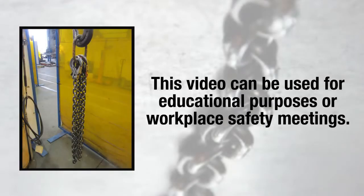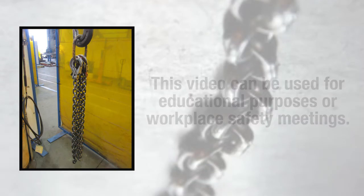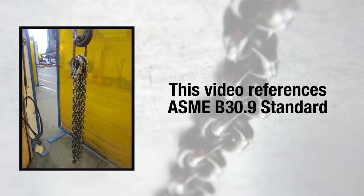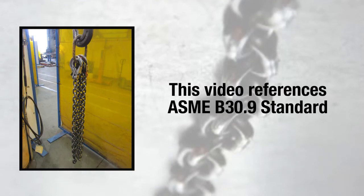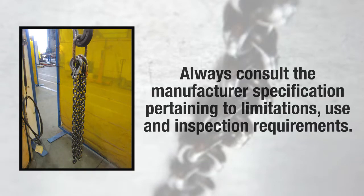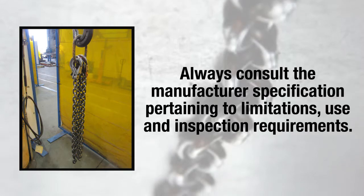This video on alloy chain slings can be used for educational purposes or safety meetings in the workplace. This video will reference the ASME B30.9 standard, but the manufacturer's specifications must always be referenced and made accessible to users. Manufacturer-specific information will provide workers with the product's limitations, use, and inspection requirements.